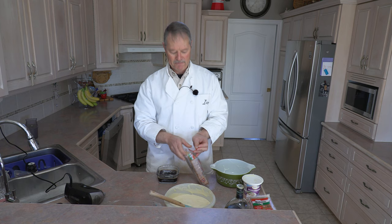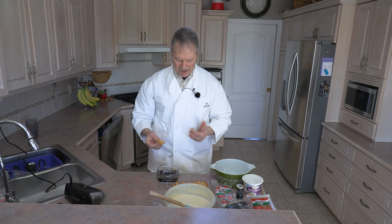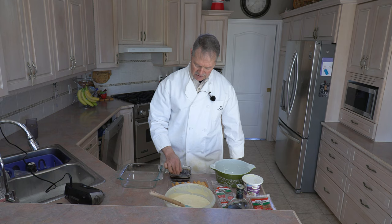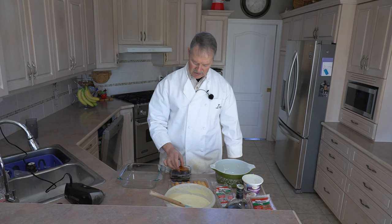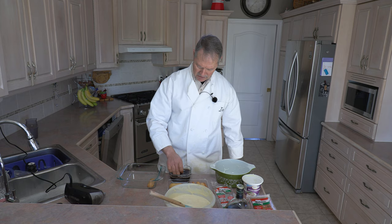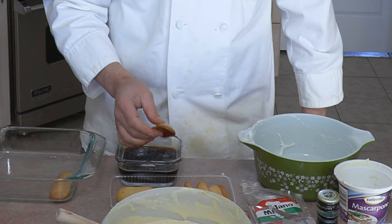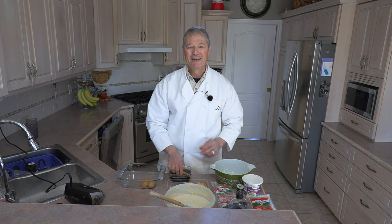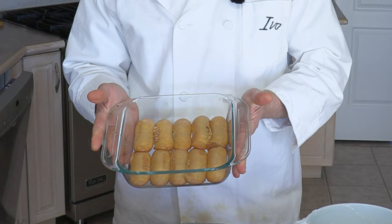Now there are different kinds of Italian cookies you could use, but I like to use these giant lady fingers. They seem to hold up very nicely — they've got a great taste and texture. All you do is layer the bottom of a bowl with your cookies, but you want to soak them. I like to drench them right into the coffee and let them soak up the coffee, but not to the point where they're going to fall apart — you want them saturated. I was able to get 10 cookies in this container, very nicely fit in there, nice and snug.